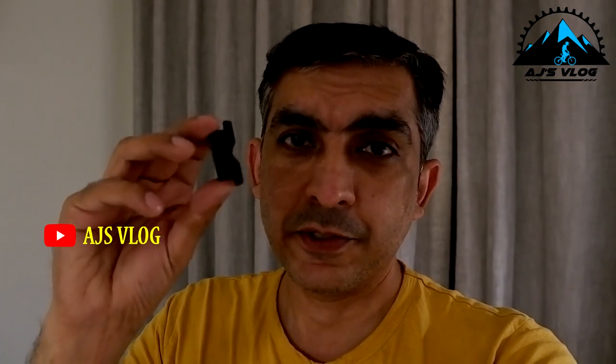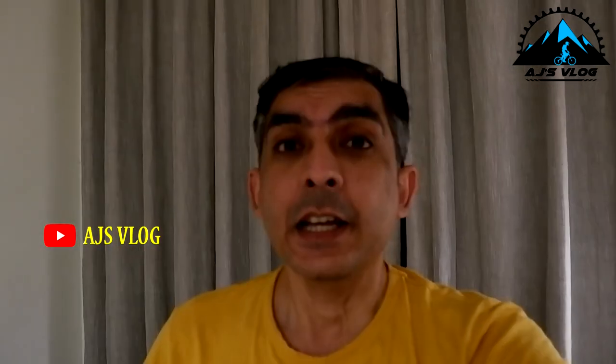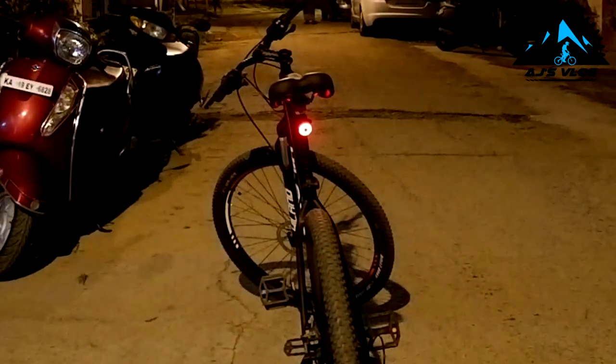The beauty of this one is that only the light can be taken out, leaving the holder on the bike. When you take it out, you find the charging point at the back. The latest price and buying link are mentioned in the description below.